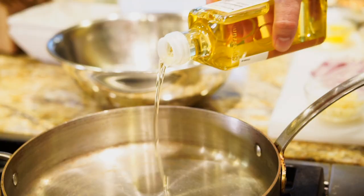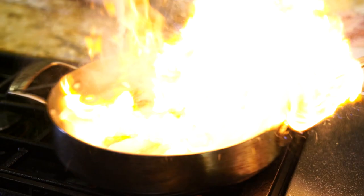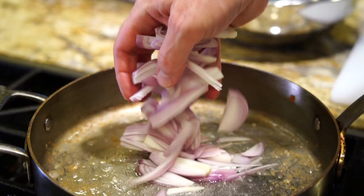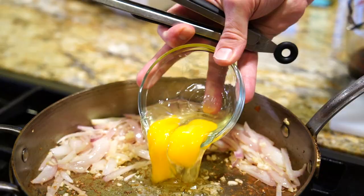We have everything in place now for our pad thai. We're going to start with our shrimp. The shrimp is going to go into a very hot pan. That peanut oil is going to likely flare up a little bit on us — that's perfectly normal. We're going to sauté that for about a minute, minute and a half. Remove the shrimp and then do the onion and the garlic with just a touch more oil. We'll cook that for another minute, then move it to the side of the pan and add the eggs. The eggs only cook for about 20 seconds.